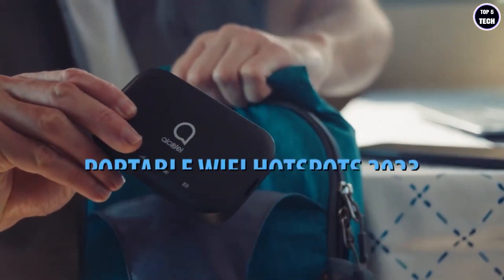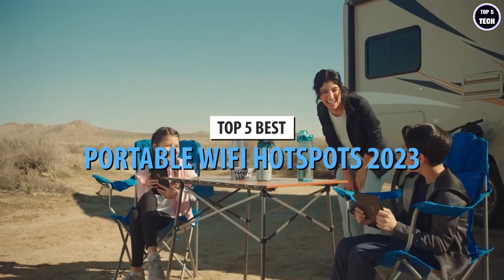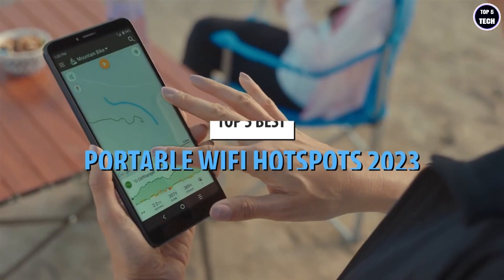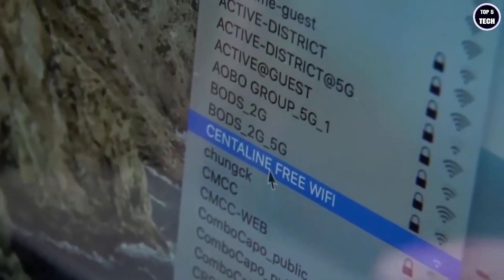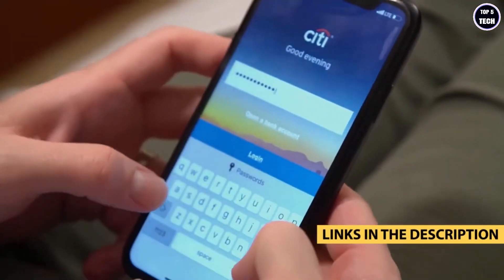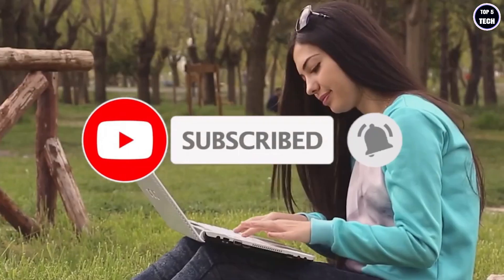What's up guys, today's video is on the top five best portable Wi-Fi hotspots in 2023. Through extensive research and testing, I've put together a list of options that'll meet the needs of different types of buyers, whether it's price, performance, or a particular use case. For more information on the products, I've included links in the description box down below, which are updated for the best prices.